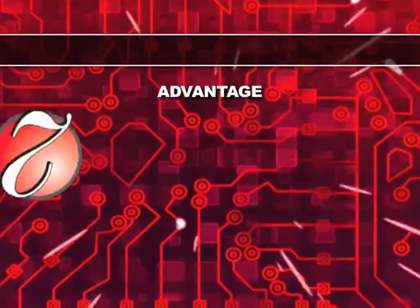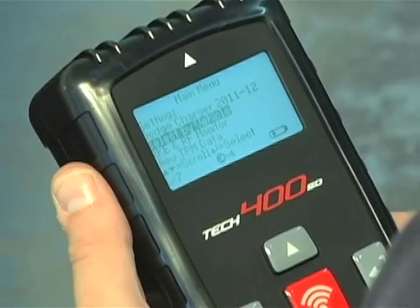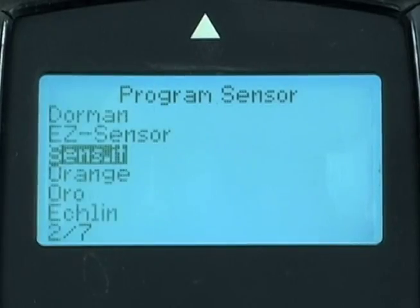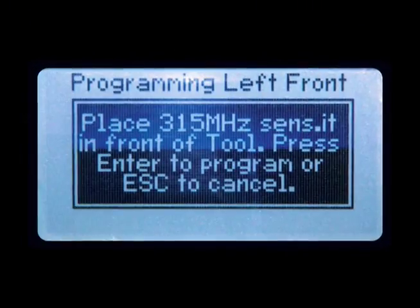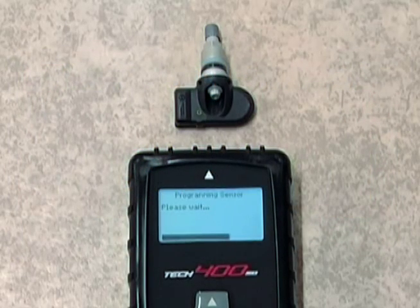Advantage number two: ease of use. Bartek TPMS tools are easy to use, so that means programming Alligator Sensit sensors is easy as well. Bartek takes great care in designing the menu flow and on-screen instructions so that anyone can pick up the tool and use it. Programming is intuitive, easy to follow, and takes just a couple of minutes to complete.